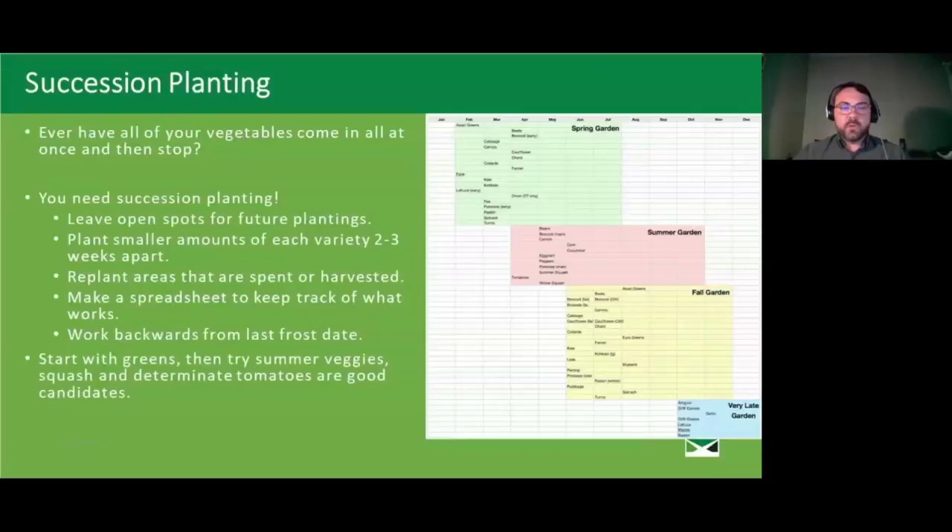When planning your successions, work backwards from the last frost date. If something takes 70 days to maturity, don't plant it only 60 days before the first frost in October — count backwards and add a week or two as a buffer. For those just getting started, begin with greens, then try summer vegetables. Squash and determinate tomatoes are great candidates — plant new squash every three weeks so the next one just starts to come online as the last is running out, giving you a nice consistent harvest throughout the summer.